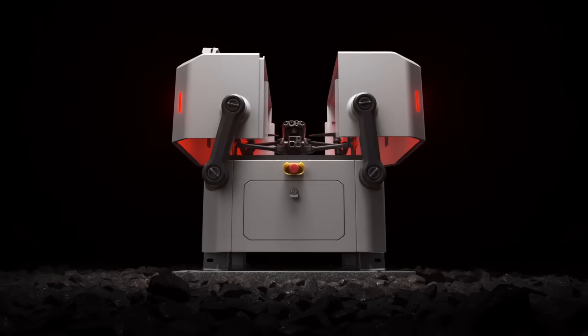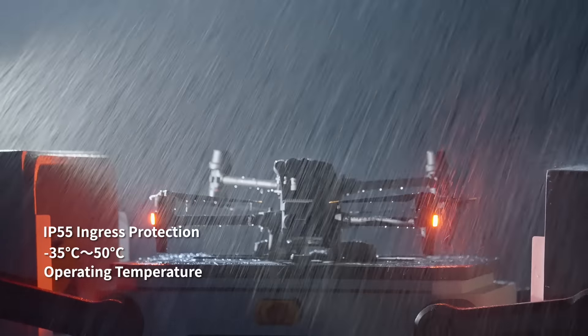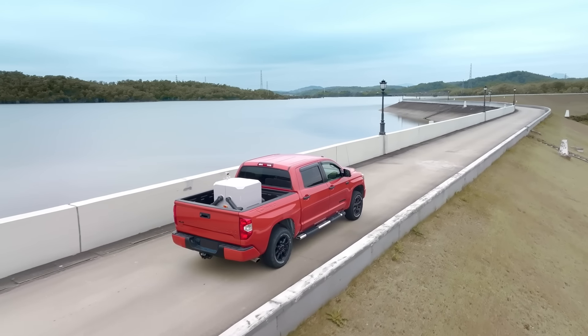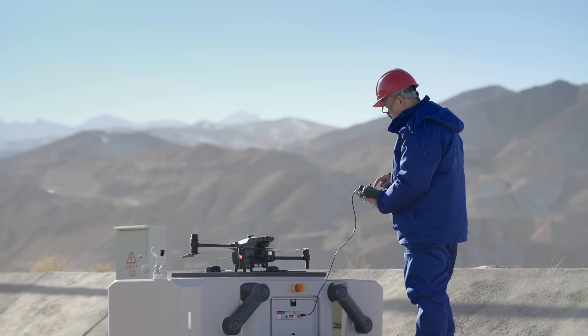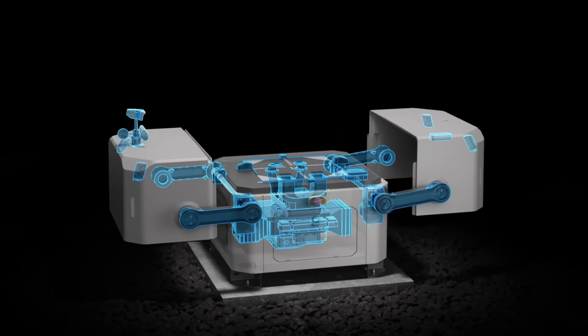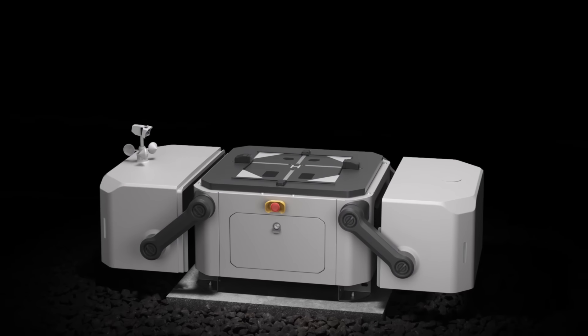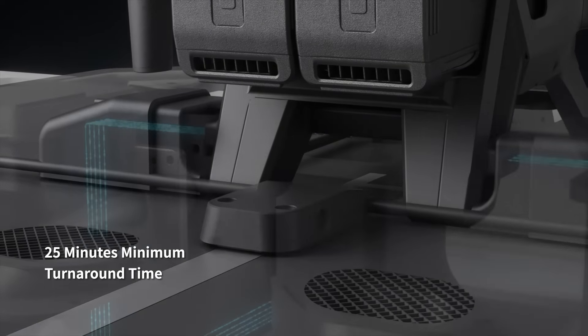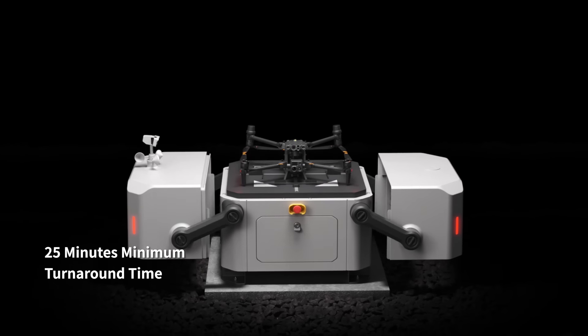We present to you DJI Dock — built for round-the-clock automatic and repeatable drone flights wherever you need it. Highly compact and integrated for easy installation, setup and configure in just 30 minutes. Core components are modular and easy to maintain. The M30 docked version, upon landing, can recharge and take off in just 25 minutes.